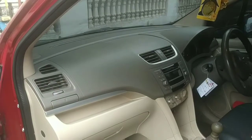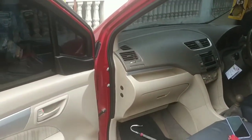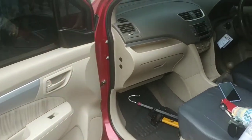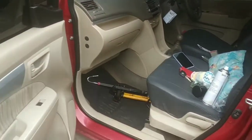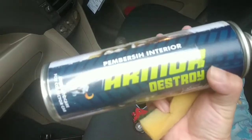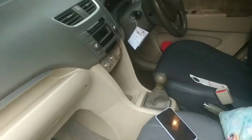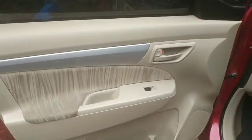Oke teman-teman, sampai di sini dulu video saya hari ini tentang pembersih mobil bernama Armor Destroy ya. Semoga bermanfaat buat kita semua.